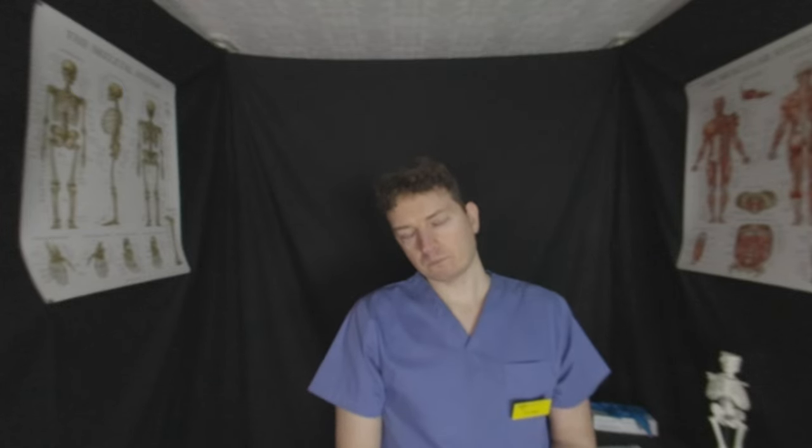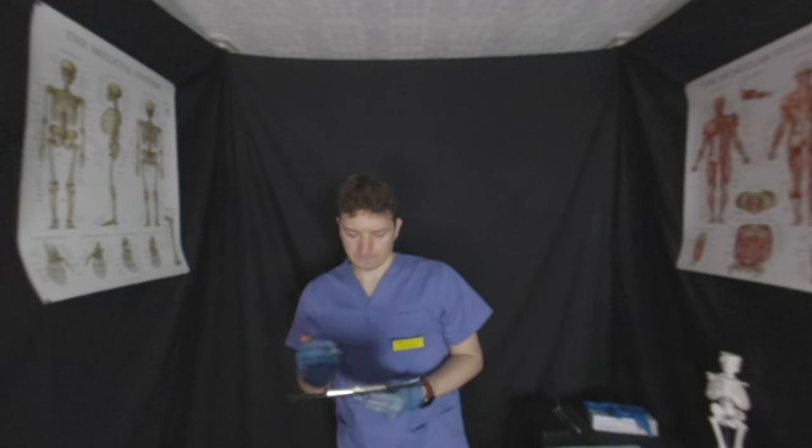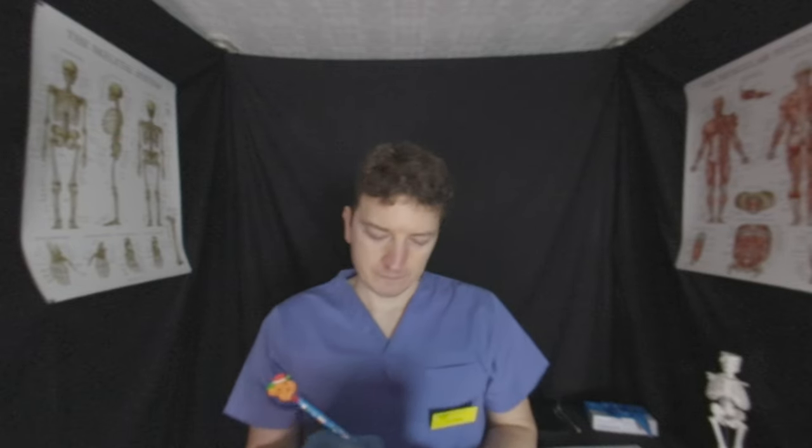I'll ask you in a moment. Covering your left eye — looking at my nose. Can you see my entire face or is some of it missing? That's fine. So we're going to do the same on the right side now — covering the right side. Look at my nose and tell me if you can see my entire face or is some of it missing. That's fantastic. An unusual test there, but it's all good to know.